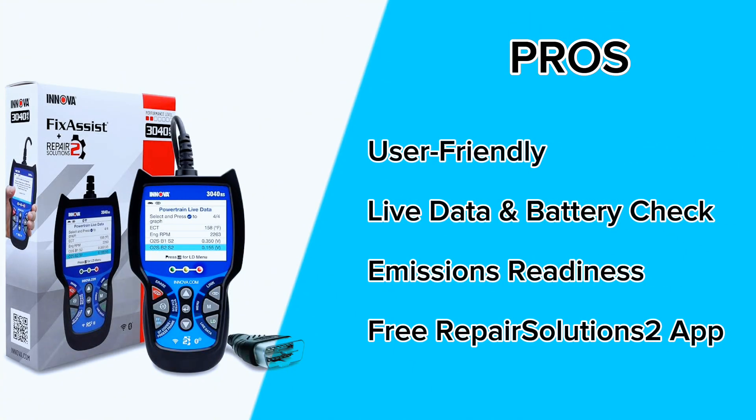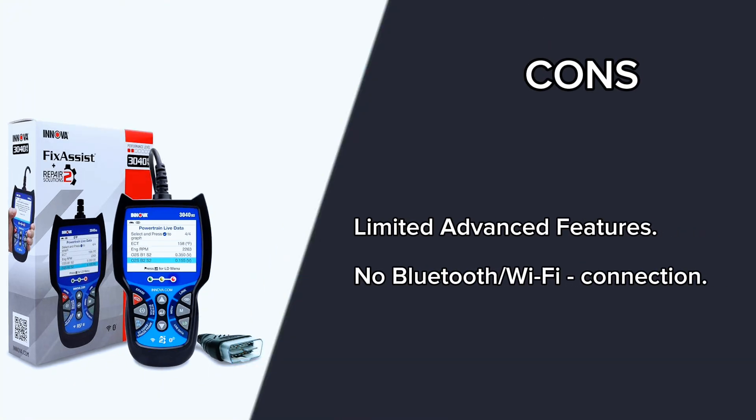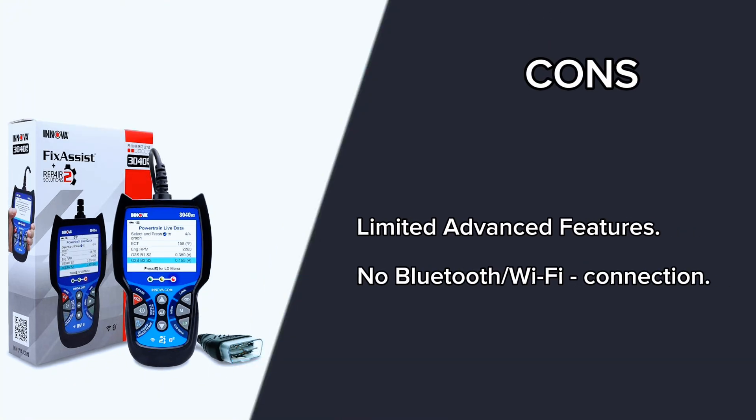Pros: user-friendly, live data and battery check, emissions readiness, free repair solutions app. Cons: limited advanced features, no Bluetooth or Wi-Fi connection.